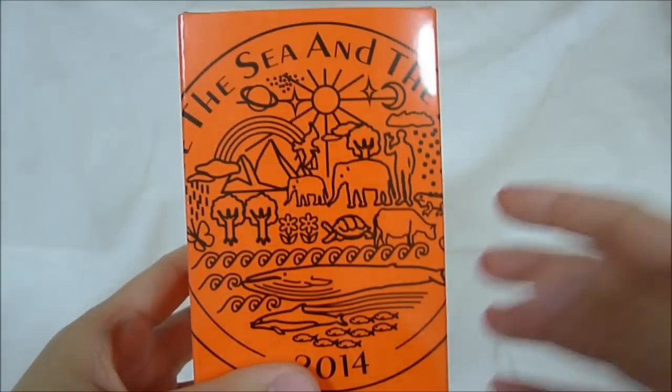Hi everyone. So this is what I call the second episode, still on the same subject. Love the sea and the earth.